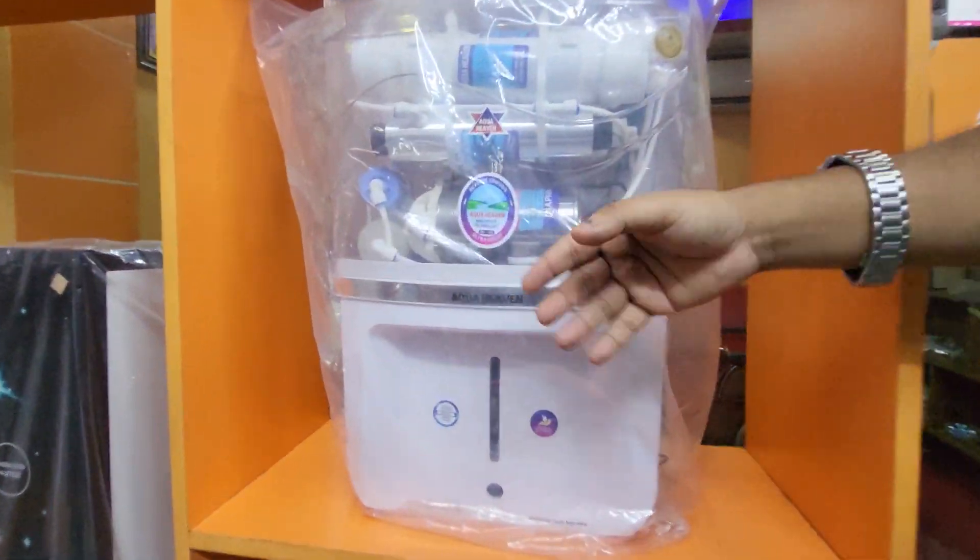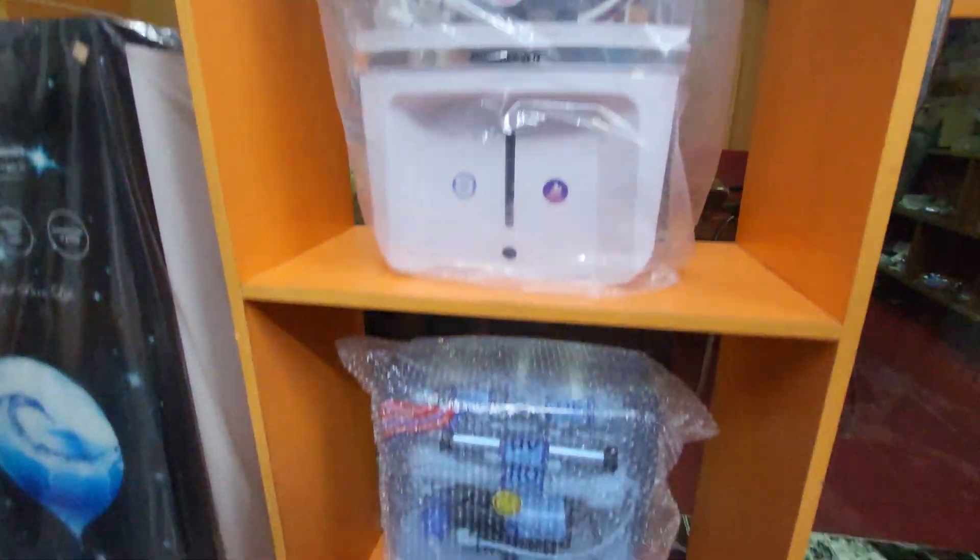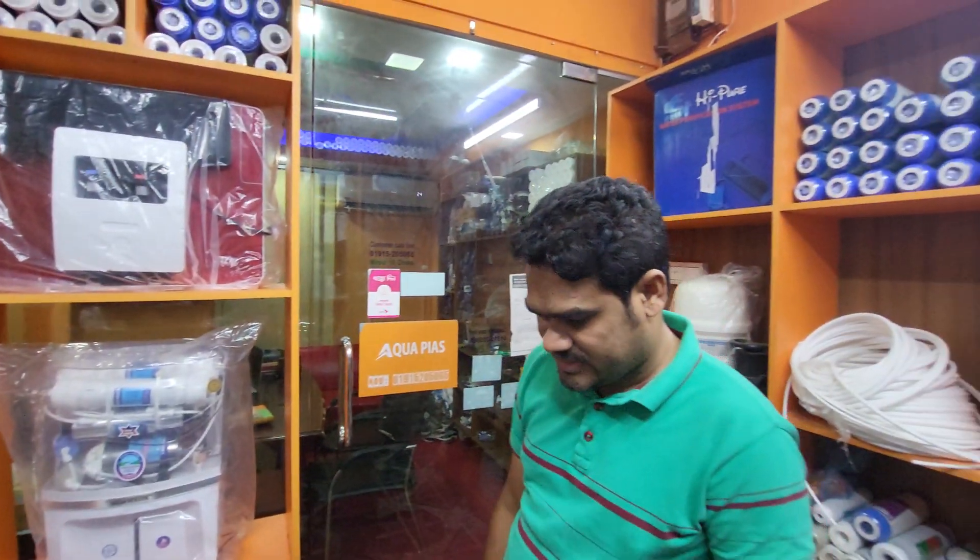This is an Indian machine called Aqua Happen, Aqua Gant Plus, UB, Swaba, Nine Stays, Eight Stays.